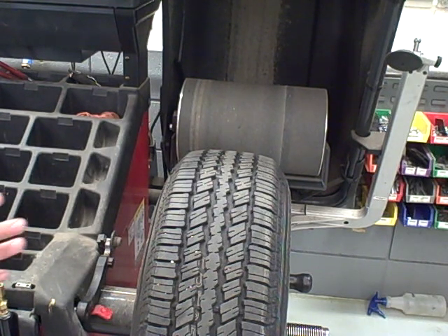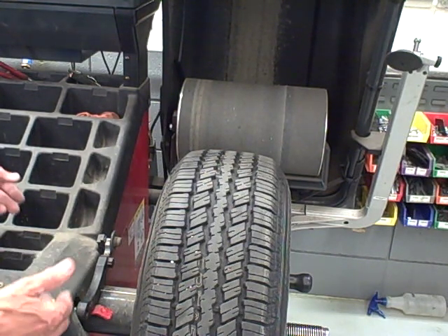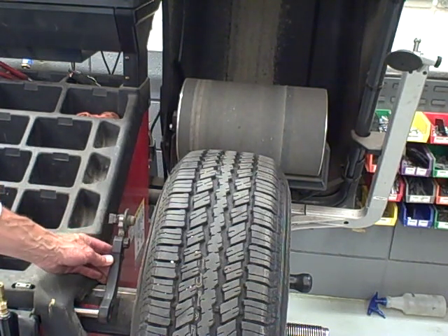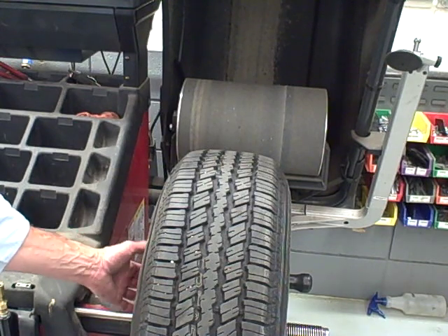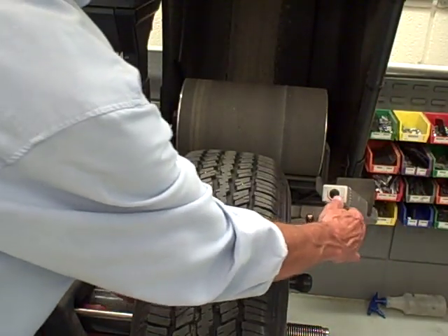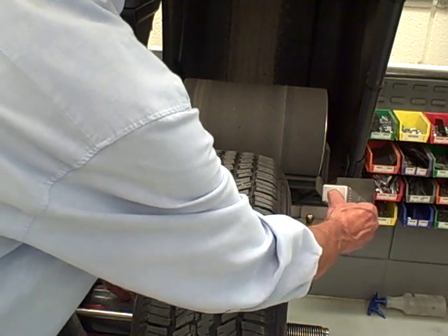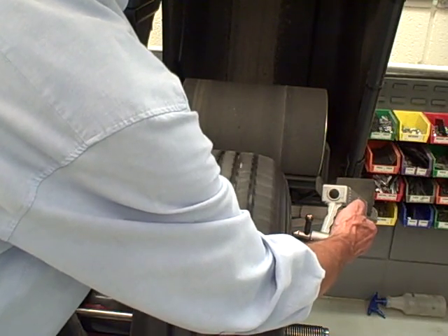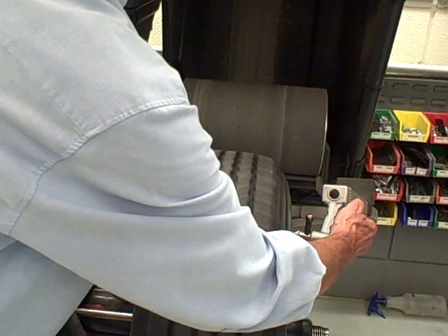We'll do one more check here. We're going to show you how to do the rim run out if you didn't get that from the last film. I'll hit the K3 key and it will direct me to using the device to measure the rim. Then we're going to take this roller, apply it on the metal bead of the rim, and this roller here on the bead of the rim. Holding it in place, push this button and it will rotate the wheel, giving us run out radially and laterally of the rim.